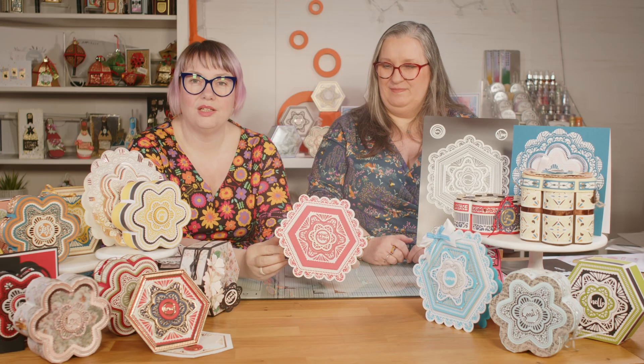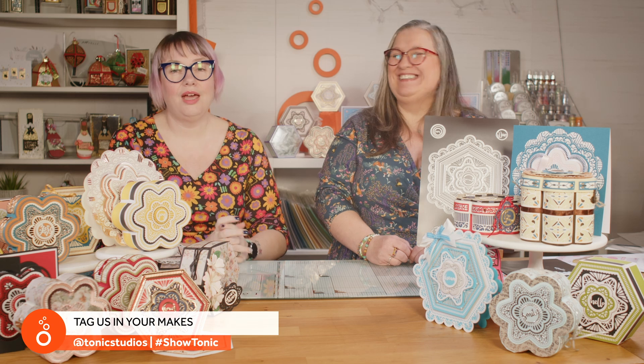These are available now directly from us on our own website, so go and grab them for yourself. Don't forget that if you are a Tonic Craft Kit subscriber, you get an extra 10% off because we love you being in our club. If you want to pay in installments, we have that option at checkout using Shop Pay, Clearpay, or PayPal. The most important thing — tag us in your makes! We love to see how you interpret these die sets. You can find us on the official Tonic Studios Facebook group or across all social media platforms at Tonic Studios, using the hashtag Show Tonic.